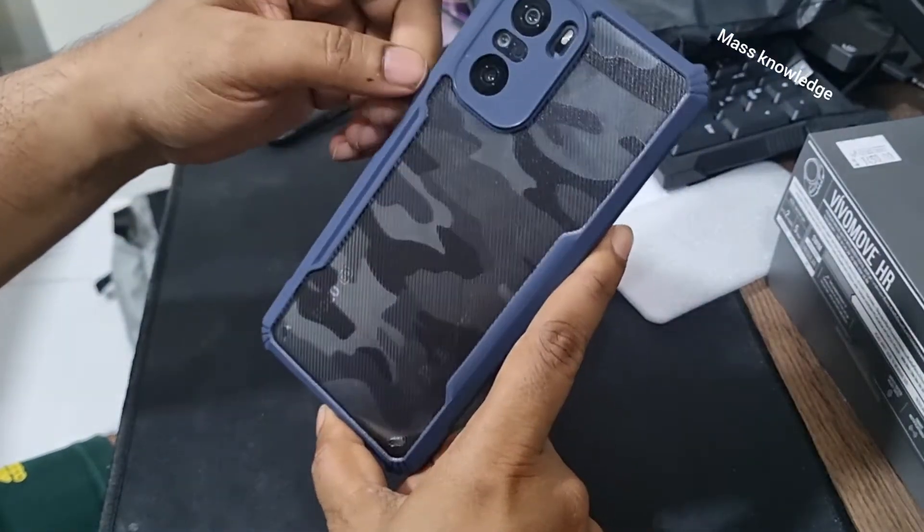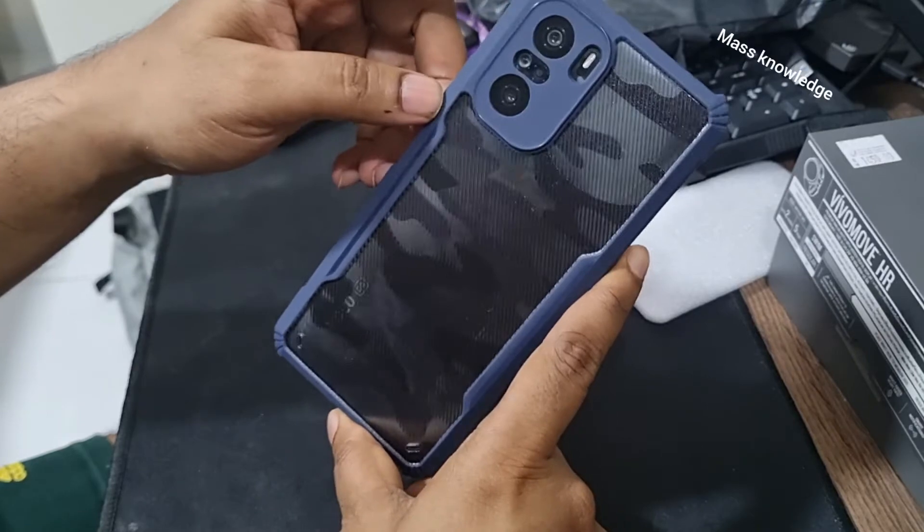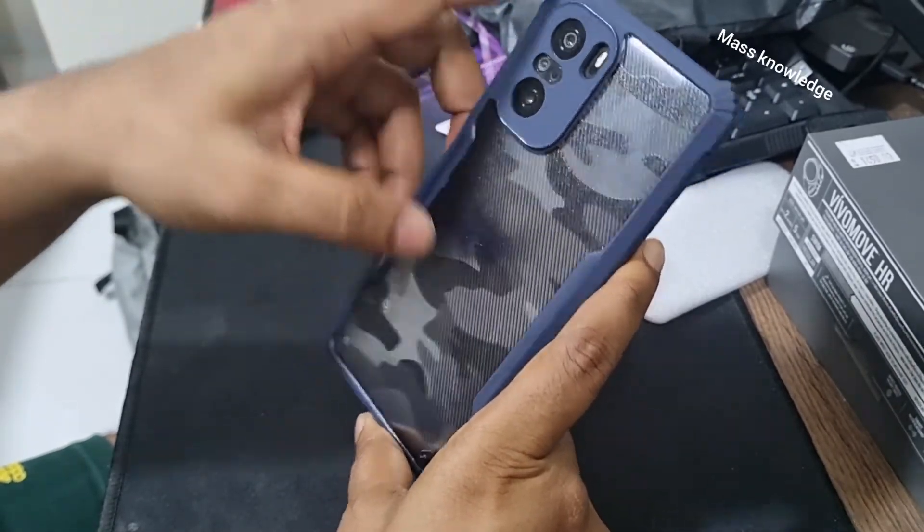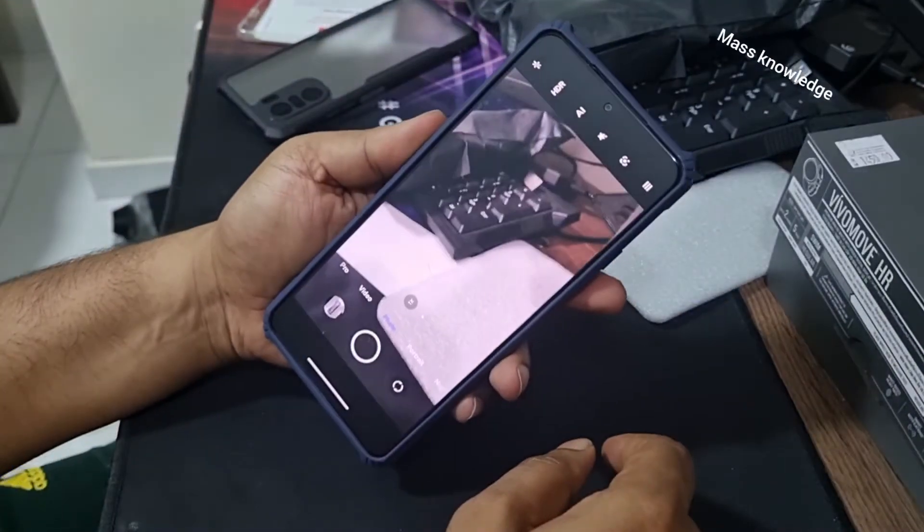I give it a three out of five — let me know in the comments how much you would rate it out of five. And if you want the link to buy this case, put it in the comments and I'll send you the link. Thanks for your support, guys — cheers!